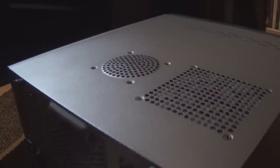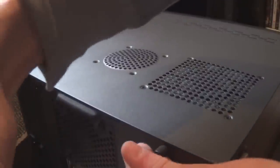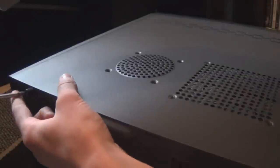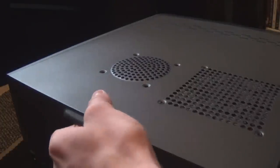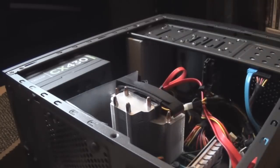Now I'm going to get the computer off the desk and install this. Opening up the computer — the case has two screws that hold the side panel on. Take those out with a screwdriver, pull the case lid back, and here is the inside. Here's our old CPU cooler.